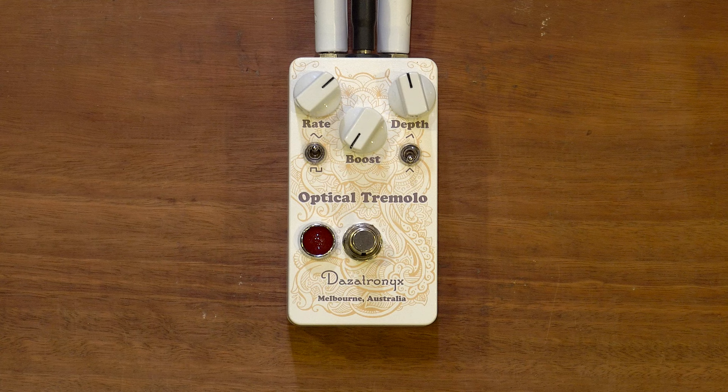Welcome to the super fun awesome happy time amplitude modulation pedal show! I'm Gabor. Hey, I'm Alex and we're going to check out this tremolo today — the optical tremolo from Desertronics. Big thank you to Darren from Desertronics for sending this out — this is a sponsored video. Please hit like and subscribe, ding the bell. We're running this through a Moztronics amp switcher, a Cherrytone OCS Mini 20, and a Two Notes Torpedo Captor X for the cabinet sims.